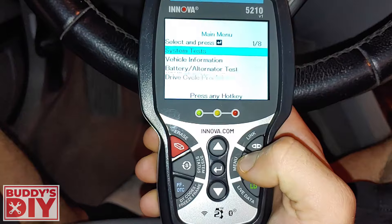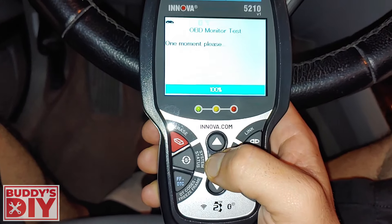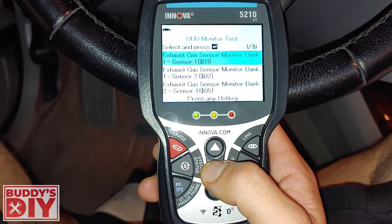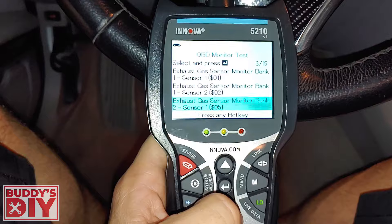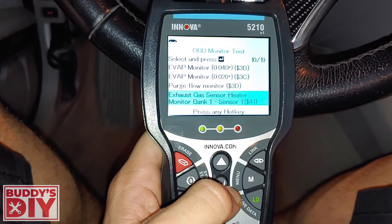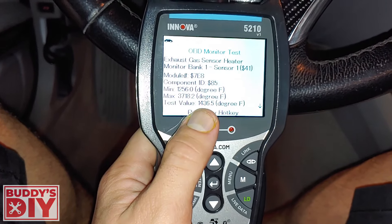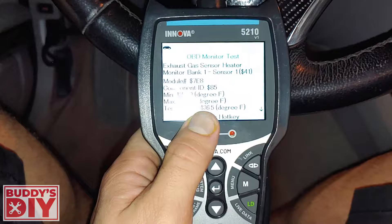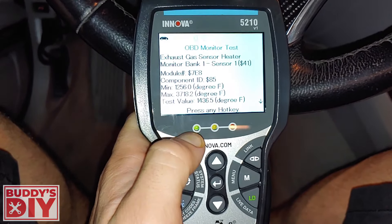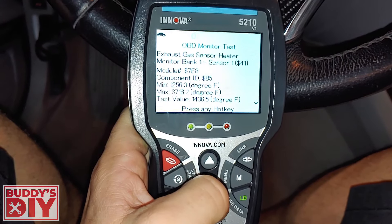Let's play with the functions. We'll press menu and go to system tests — we'll try the OBD monitor test. We'll click exhaust gas heater sensor monitor one. You can see it ran the test: we have 1,436 degrees, the minimum is around 1,200, and the maximum is 3,700. So this one checks out. You can check a bunch of different systems to see if everything in your car is working.